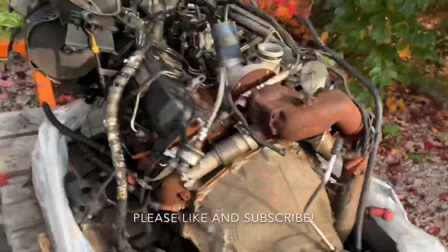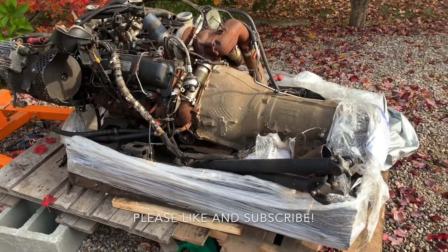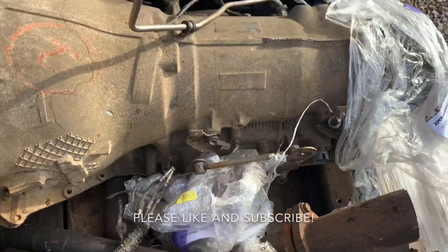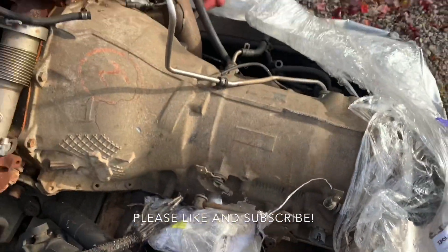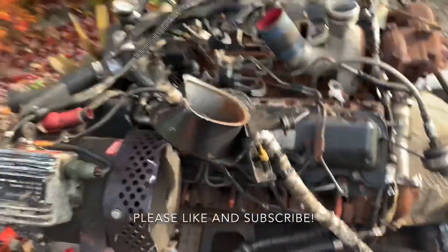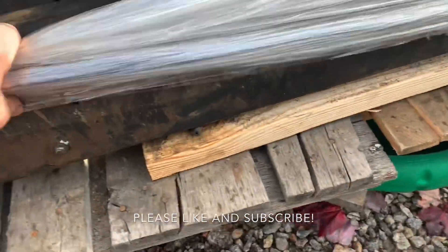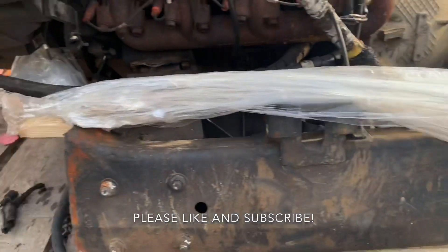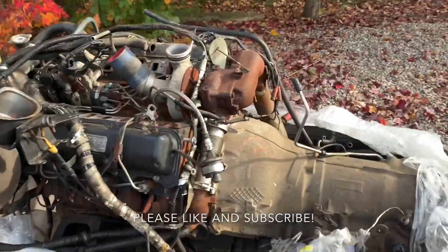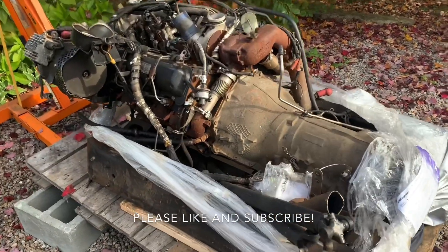It's a 6.5 turbo with the 4L80 — pretty cool — except they just ripped these things out. You can see here the exhaust harness is cut, not looking too good, same for the transmission harness. Everything's bent. The way they see it, all this stuff is extra anyway. He paid almost $3,000 for this assembly. They just cut it right out of the frame — this is how they all come. Some are in better shape than others, but this is what you're getting when you buy a 6.5 turbo with a 4L80E out of a military truck — they call them military takeouts.